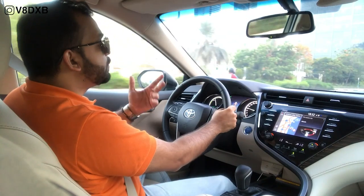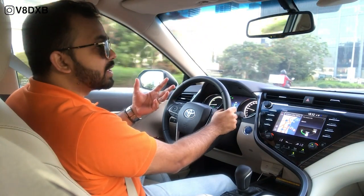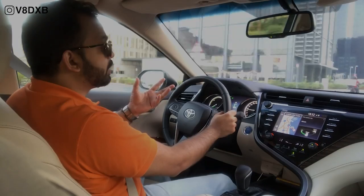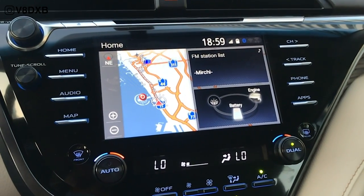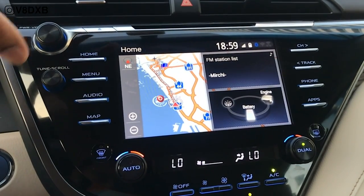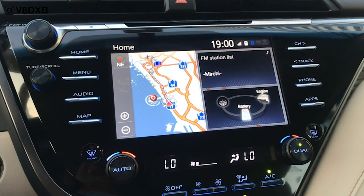A lot of the time the engine is actually driving the car and charging the battery at the same time. So when you're doing high speeds — like 100, 120 — when you're on Sheikh Zayed, the engine is actually charging your battery and also driving the car. You've also got this infotainment system that definitely looks the part, and you've got a volume knob over here which a lot of car manufacturers are now putting in — that's a great touch.